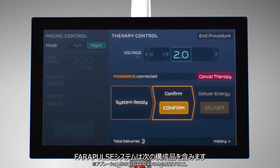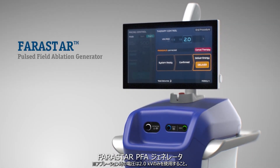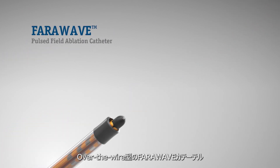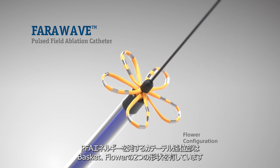Built from the ground up, the Farapulse PFA system is comprised of the Farastar Bipolar and Biphasic Waveform Generator, Faradrive Steerable Sheath, and Farawave Over the Wire PFA Catheter with adaptable distal shapes to treat a range of pulmonary vein anatomies.